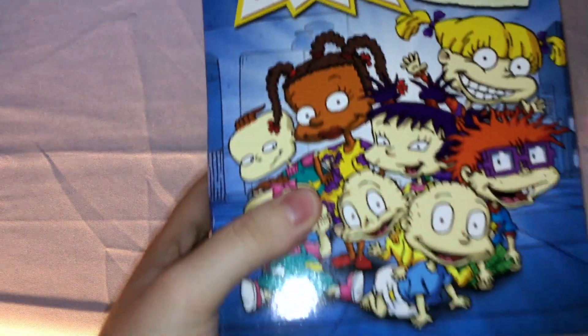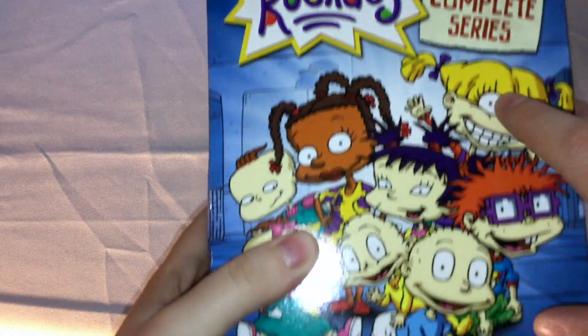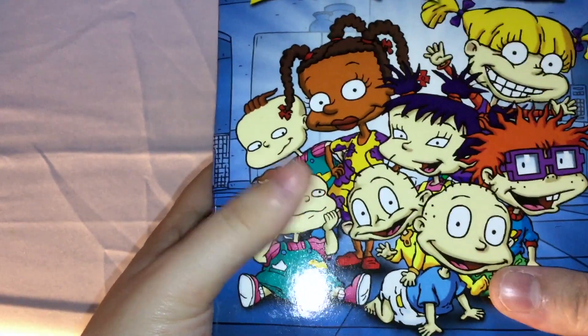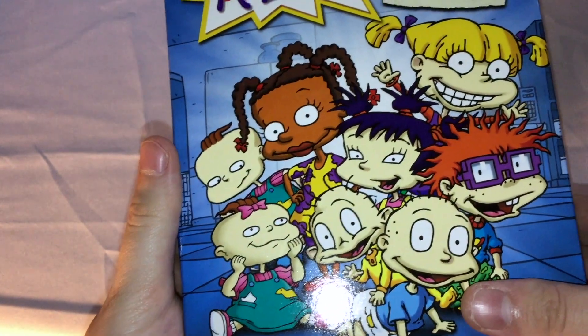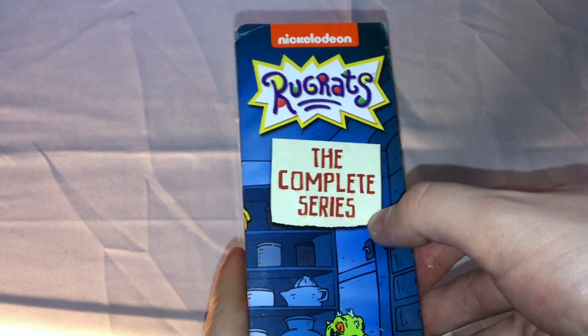So on the front right here, you got the Nickelodeon logo, Rugrats the complete series, all the main characters right there throughout the show. On the side here you got Reptar, and then Rugrats complete series and everything, DVD, closed captioned, Paramount and everything.